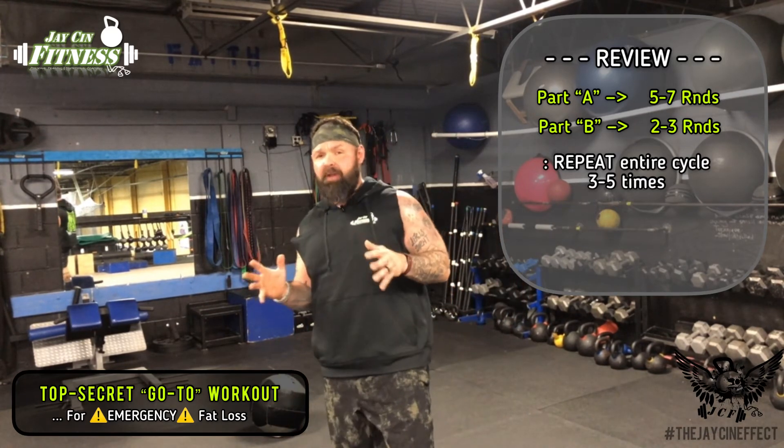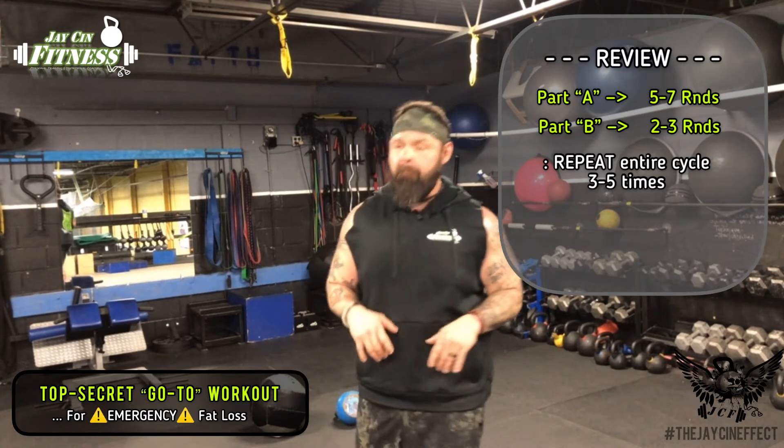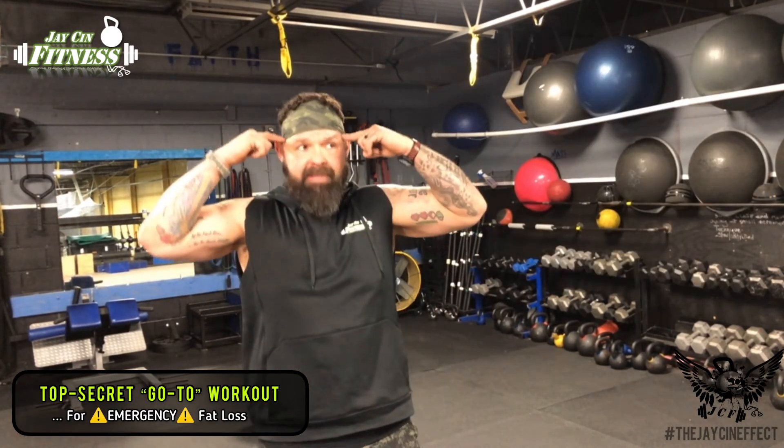You do that two to three times a week, or a workout with that kind of format, and you're going to see a ton of results in a very short period of time. Take that format, sleep on it, modify it so you can do different exercises and different workouts, and let me know what kind of results you get. It's a great workout - we've been using it for years with our clients.